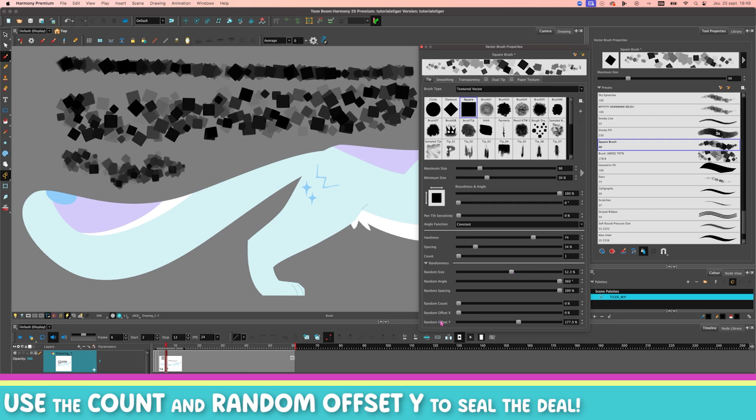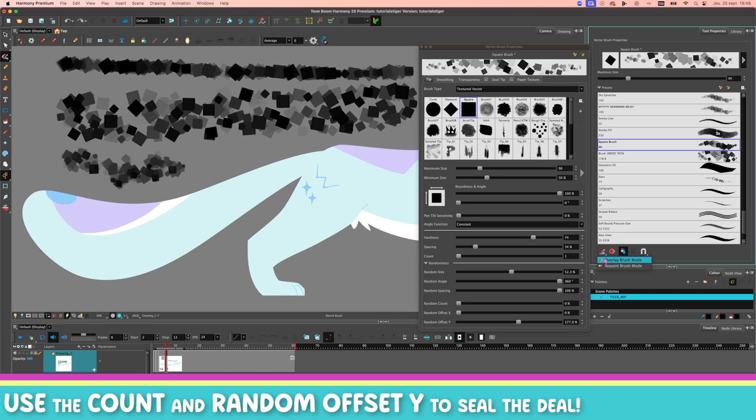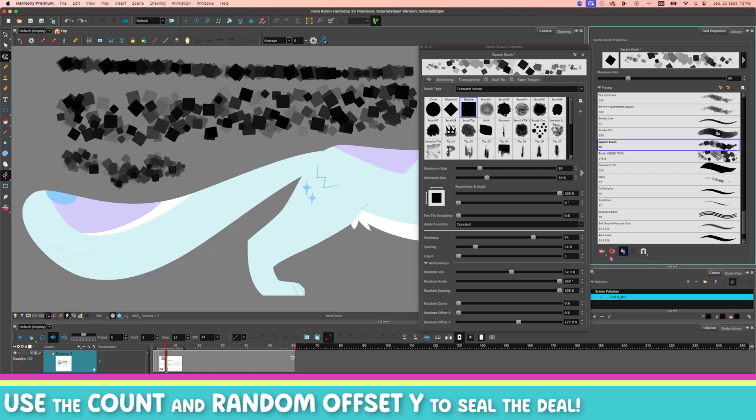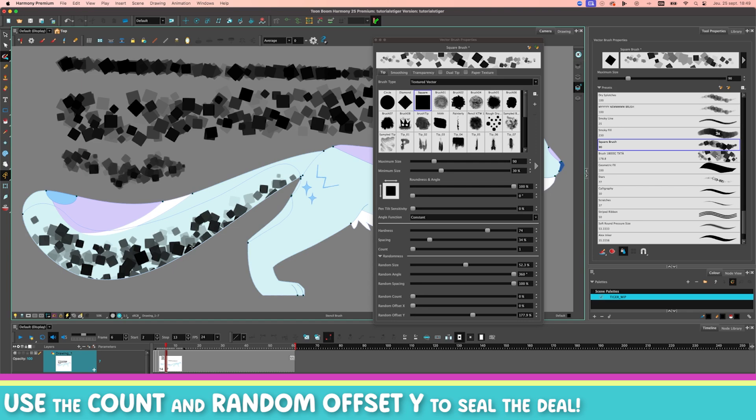So yeah, that's it — it's not harder than that. You can use this to fill something with textures if you need to. And like I said, it also works with the stencil brush. Just make sure you set it to overlay mode because if you set it to repaint mode, you can't use textured brushes. So you will have to use the overlay brush mode, and then this is going to work. Fantastic.